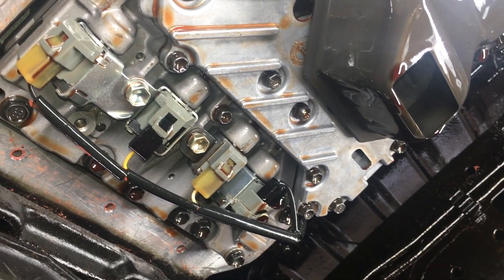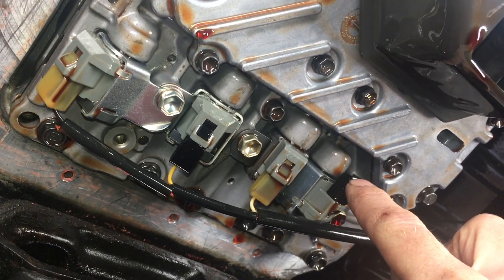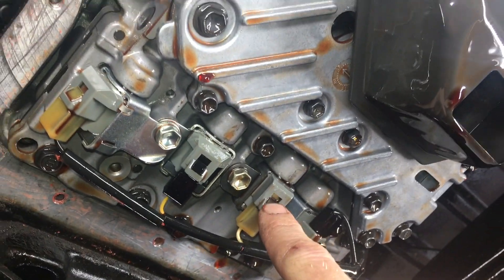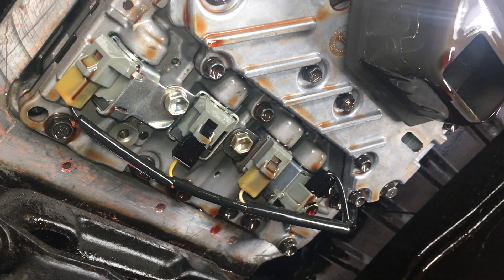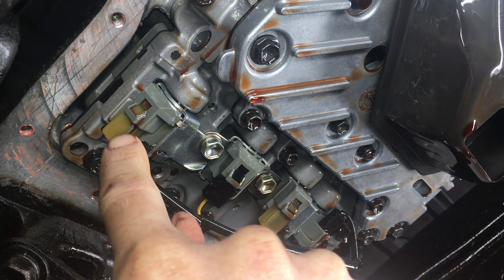There are 4 solenoids going across the back of the transmission. The first one is the timing solenoid valve. Then we have the number 1 solenoid valve. Next to that is the number 2 solenoid valve — and that's the one that's not working. The last one is the lock up solenoid valve.